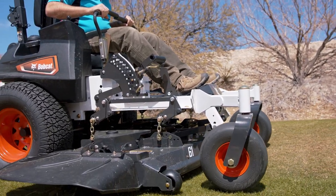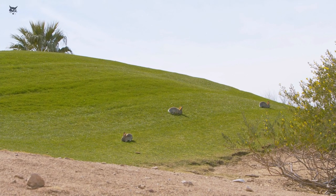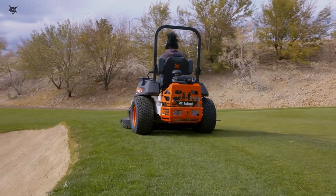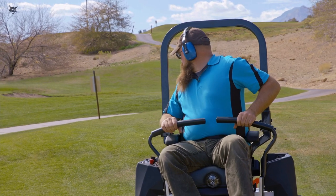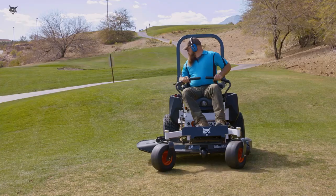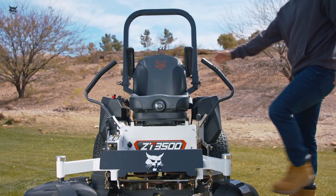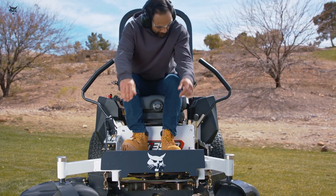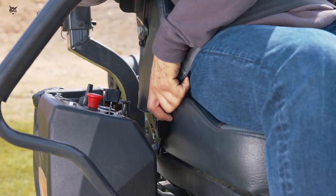Be aware of bystanders and animals while operating the mower. Children are especially drawn to these machines, so make sure there is another responsible adult keeping them away from the mower while in use. Check behind you when backing up, and do not mow in reverse unless absolutely necessary. Make sure the traction levers are in the neutral lock position, the power take-off, or PTO switch, is in the off position, and the parking brake is engaged before starting the engine.